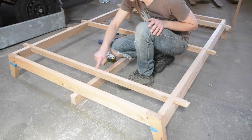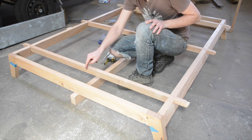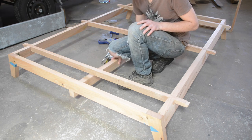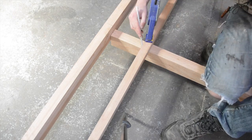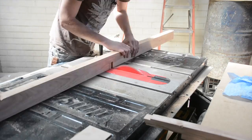With the supports in place we're so close to having this finished, but we just need to install a little bit of additional support with a centre rail. We have to find centre, mark locations for some rebates which will house these — just like we did in the frame — and then attach it using some homemade brackets, however you can buy brackets for this.